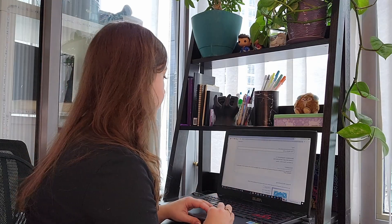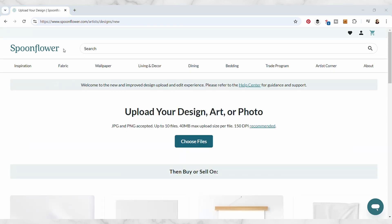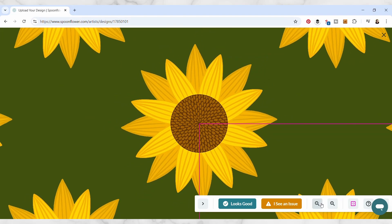Hi everyone, I'm Julie and welcome to my class on creating products from your patterns using Spoonflower. In this class, I'll show you how you can upload your pattern step-by-step to Spoonflower using their new uploader.